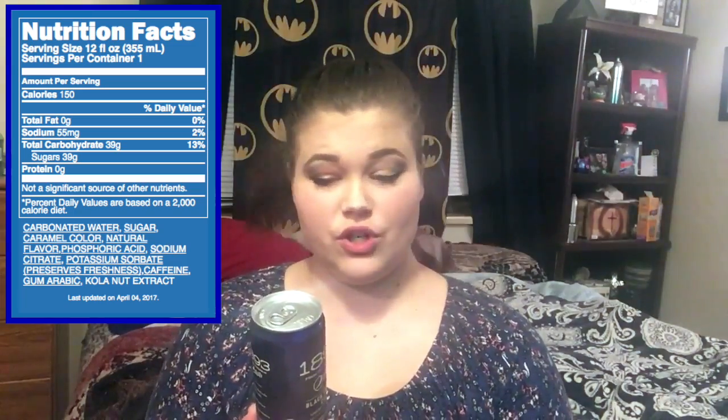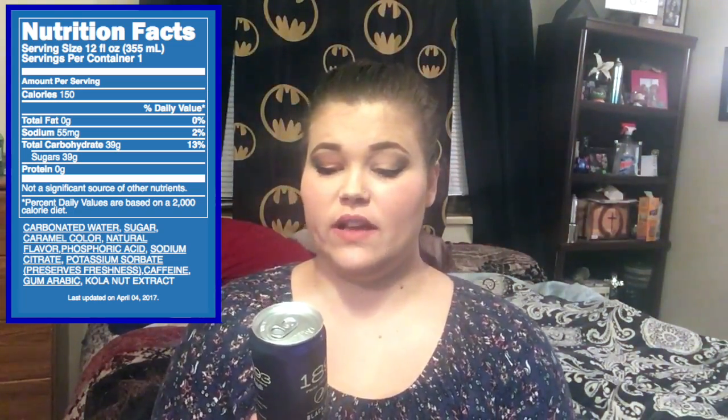It is made with cola nut extract, black currant essence, sparkling water, and real sugar. There are 150 calories per can, 39 grams of sugar, 39 grams of carbs, and 55 milligrams of sodium.